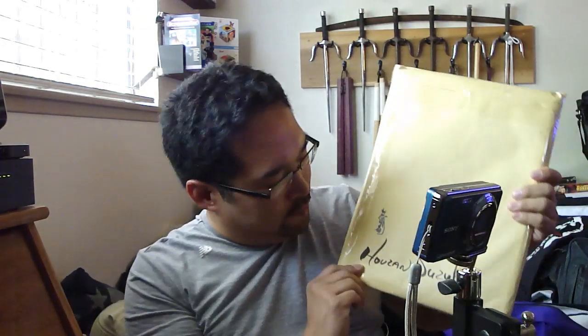Hi, hi everybody! I got another package from Japan from Ozan Suzuki-sensei. Let's see what we got.